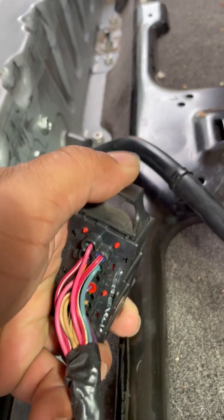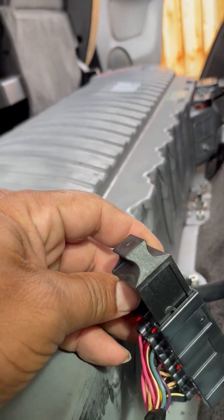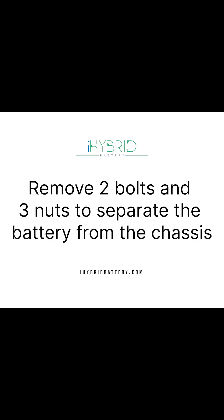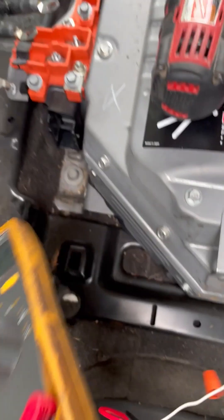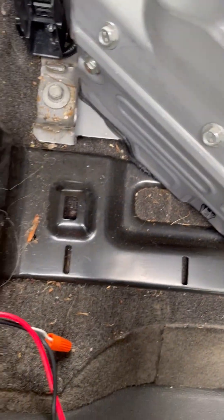Take the power cable out and take this data connector out. There is also an exhaust cable connected to the chassis — just yank it out. Now the battery is completely isolated from the car.